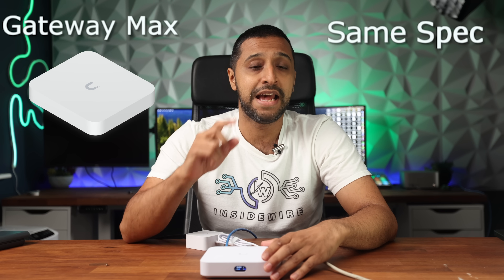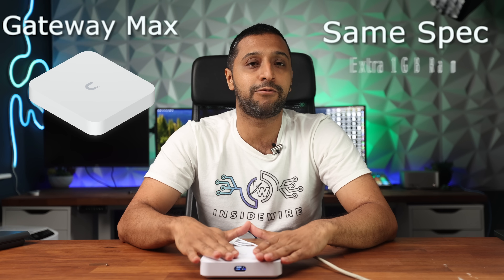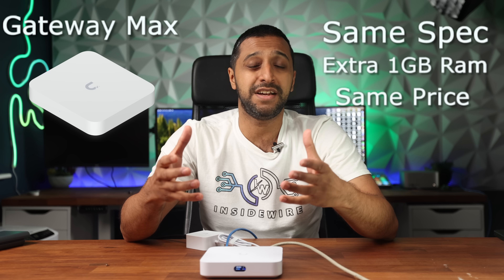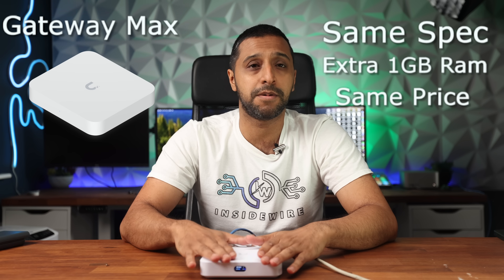Now let's talk about some of the devices they've killed off. The first one is the Gateway Max — it's exactly the same model, same specification, however this model includes one more gig of RAM. For the same price on the no-storage option, it's pretty much a no-brainer that you're probably going to go ahead and buy one of these to be able to run the full stack.